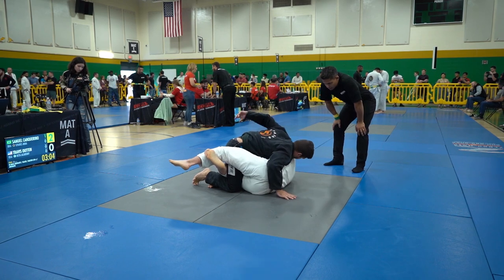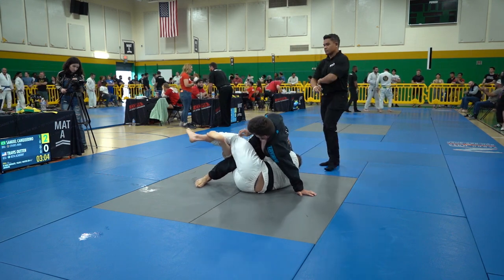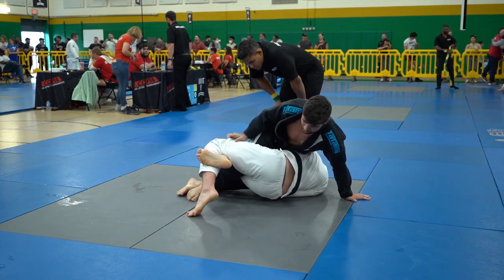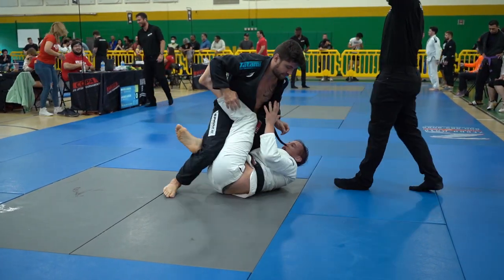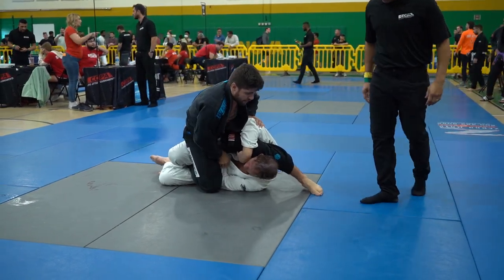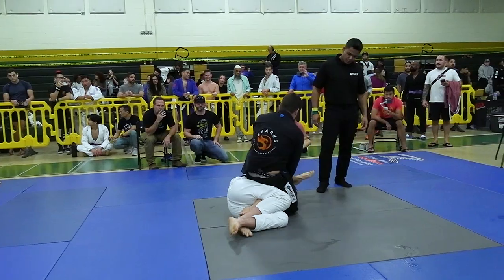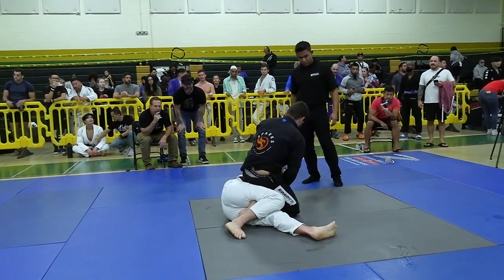Curious to see if Travis will continue working for the same lapel grip. We're seeing Samuel starting a sit-through pass, doing a good job driving Travis's knee down to free the knee control. Travis is very diligent retaining that knee. Travis looks to potentially sweep — he hooks under the leg and it looked like he was going for an X guard but he got stuck into deep half guard. He needs to pass that leg over his head and maybe come out the back door. Samuel is doing a good job controlling that position.